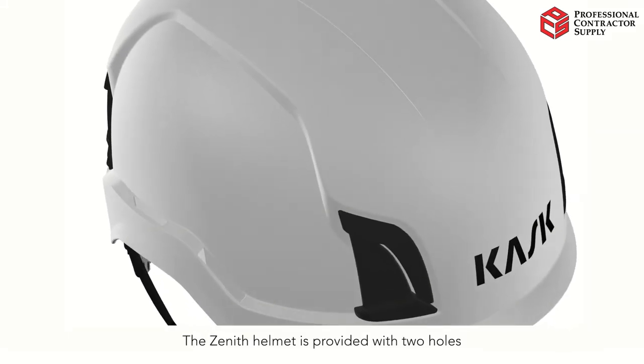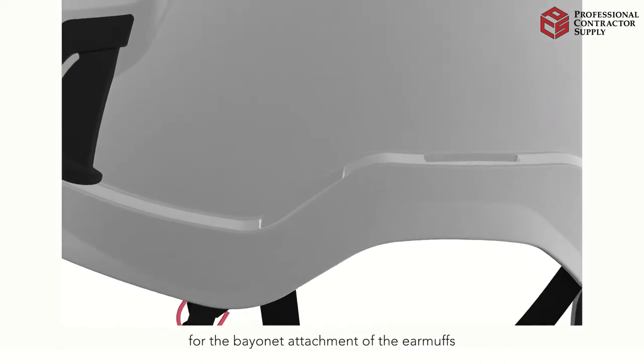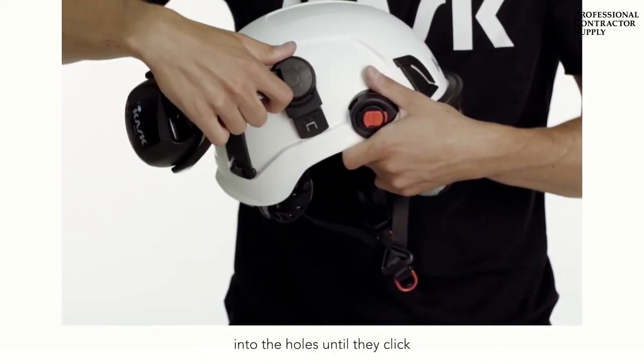The Zenith helmet is provided with two holes for the bayonet attachment of the earmuffs. Hold the helmet and insert the bayonet of the earmuffs into the holes until they click.